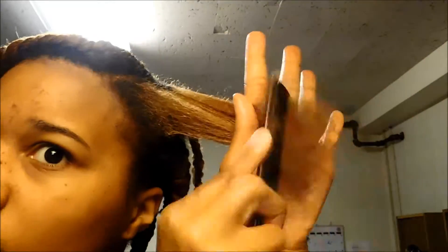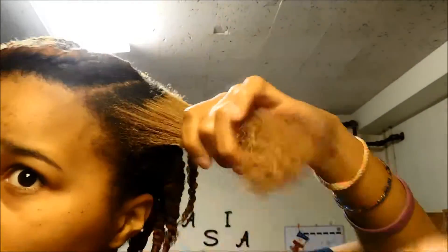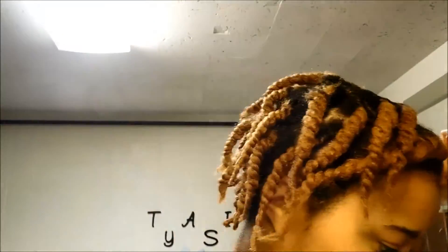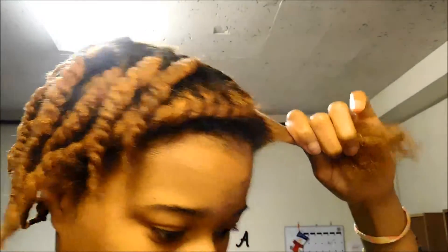On the opposite side, I'm doing two flat twists going towards the back of my head. And for this hairstyle, I use Cantu's Curl Activating Cream as well as Castor Oil.